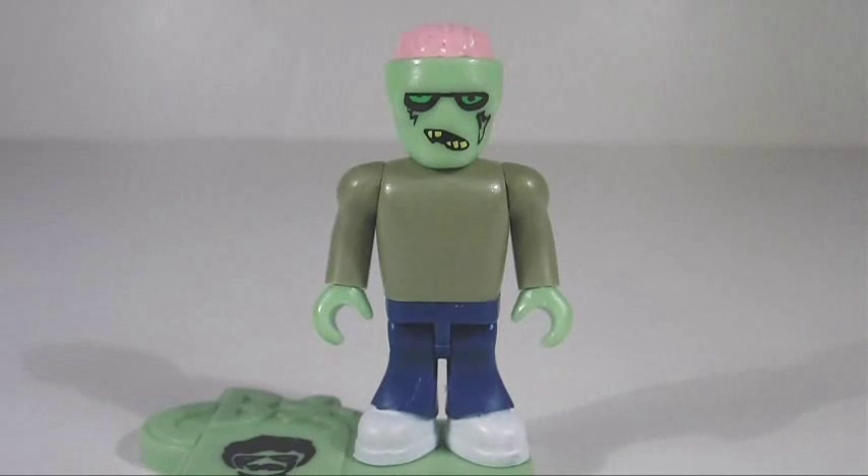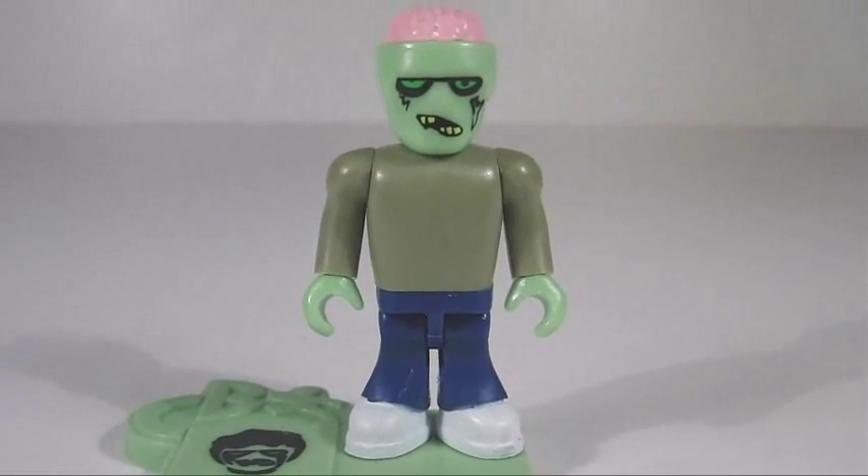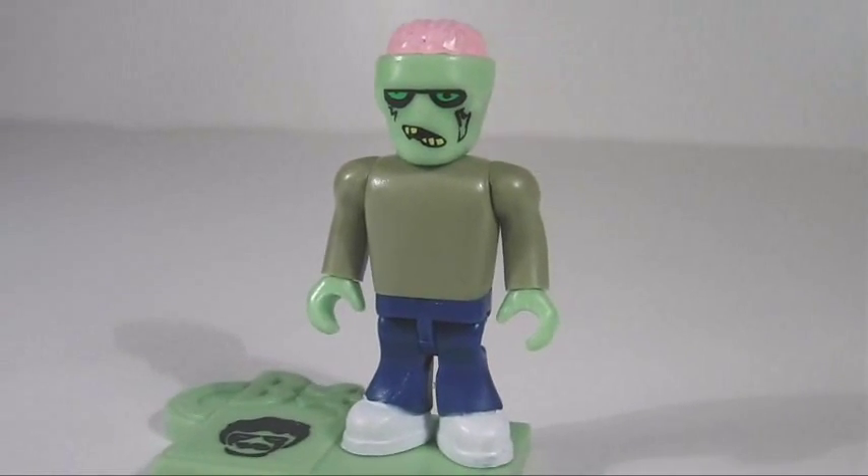What's up guys and gals, here we go with the Character Building zombie micro figure. It is compatible with other building toys, stands about the same height, and has about the same amount of articulation as well.